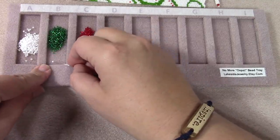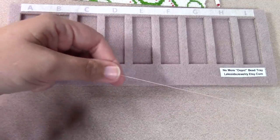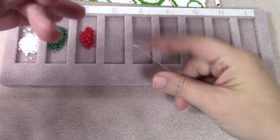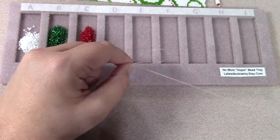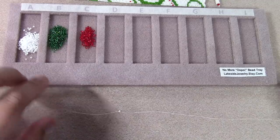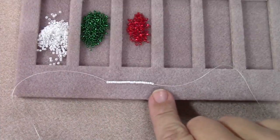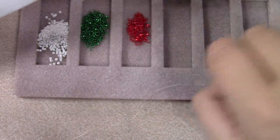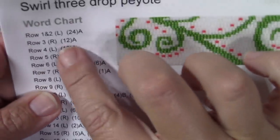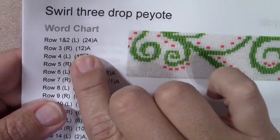For my very first row, I'm going to pick up 24 A beads. This is even count peyote because 24 is an even number. I'm going to thread on one bead as my stop bead, leaving about 12 inches so I have room to add my clasp later, then go back up through that same bead. That's one, so I'll pick up 23 more of these white beads. Now rows one and two are complete. Row three is an R, meaning I work right to left, picking up 12 A total.